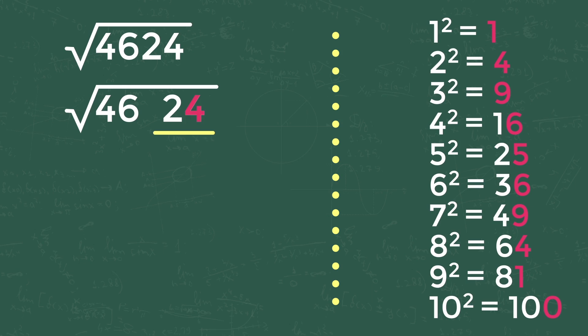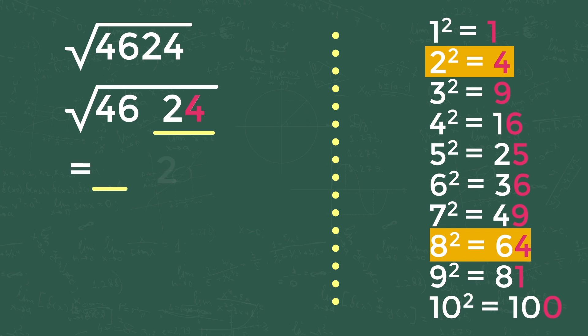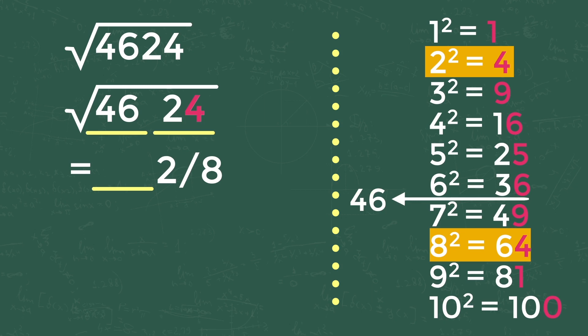Here the first digit of Series 1 is 4. By matching it with the 1 to 10 square values, we get two numbers: 2 and 8. So the last digit of the answer should be either 2 or 8. For the second series, the number is 46, which falls between the square values of 6 and 7. We take the first of these two numbers, which is 6, as the second digit. So the answer is either 62 or 68.